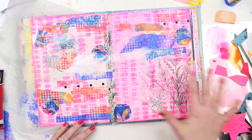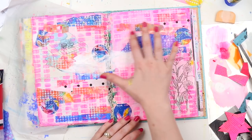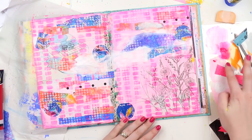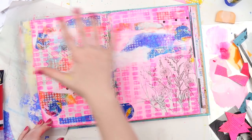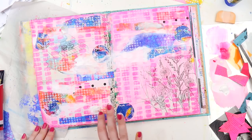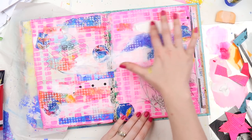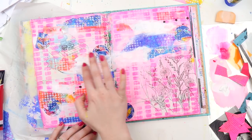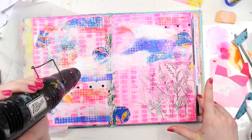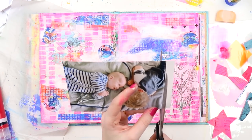At this point some of those background papers still felt a bit plonked on, and I wanted to do some writing or a quote somewhere in the background but was worried it would be too busy. So I used white gesso, smudging it with my finger around the edges of the torn paper to soften them and create space for writing. There was also some deli paper with murky spots where the colours didn't work together, and I used the white gesso to quickly cover those as well.